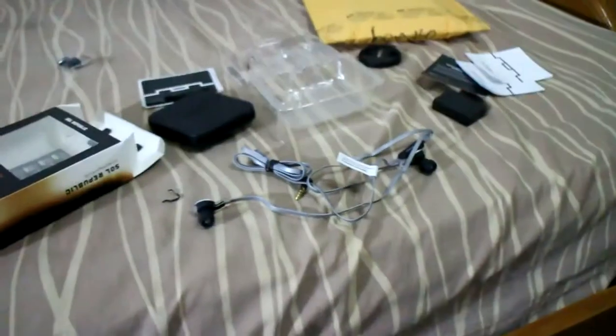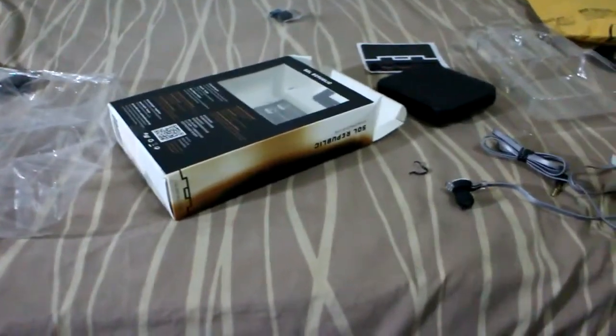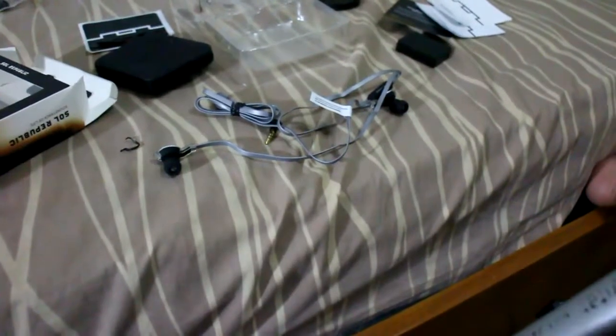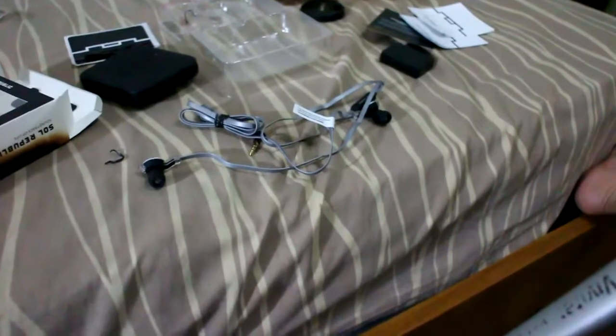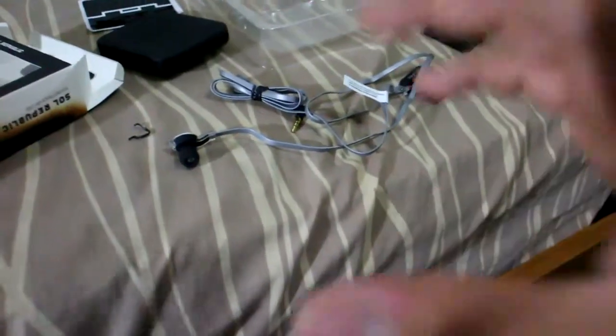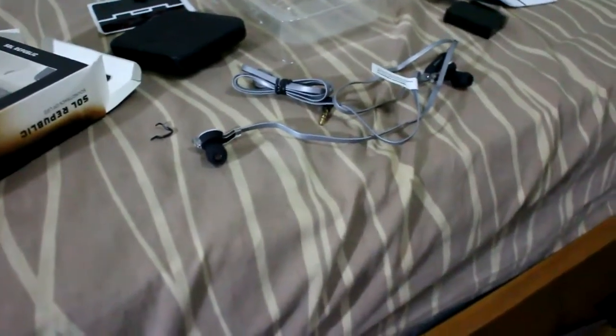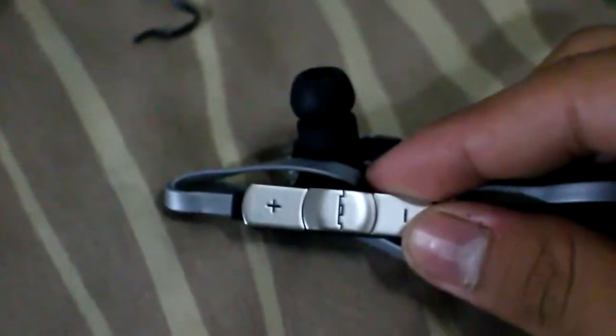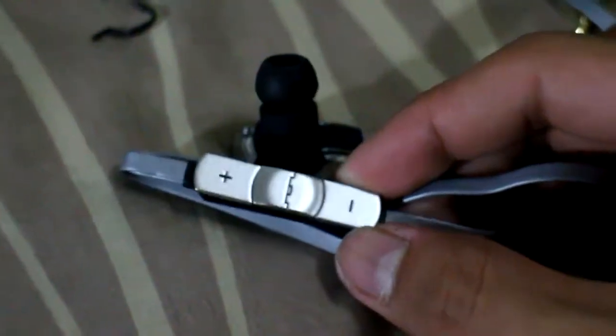I redeemed mine for free — the shipping was covered by the redemption. The only thing I paid was the post office minimum transaction fee of about 50 pesos, roughly one dollar, here in the Philippines. It also has a volume control, and it looks slightly plastic with a shiny aluminum finish. I'll be doing a full review later.